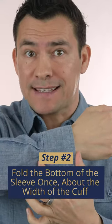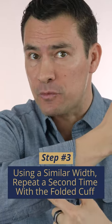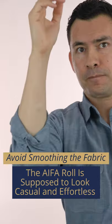Using the width of the cuff as the measurement, go ahead and roll the sleeves once. Again, using the cuff as a measurement, roll the sleeve a second time. At this point, the roll should be just above the elbow in the middle of the forearm.